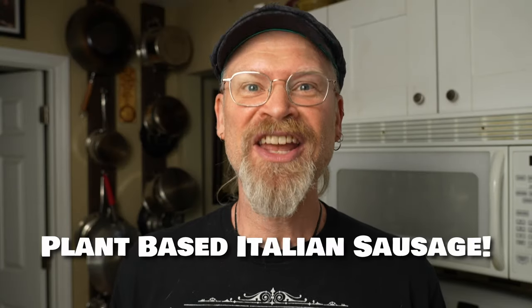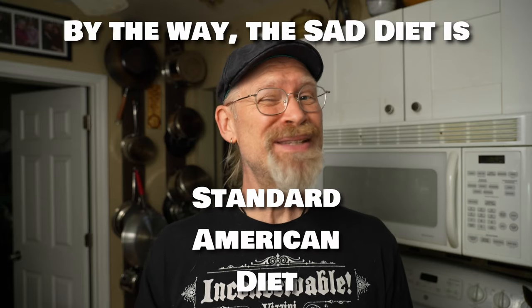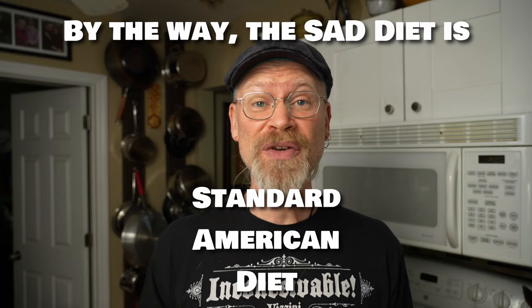If there is one thing that I miss about the SAD diet, it is Italian sausage. So I made a plant-based version. This sausage is made from vital wheat gluten, which is essentially the gluten or the protein from wheat flour. So if you have a gluten sensitivity, this might not be the recipe for you. But for the rest of us, if you're not gluten sensitive at all, gluten's actually good for you.